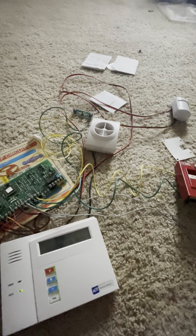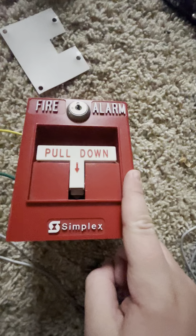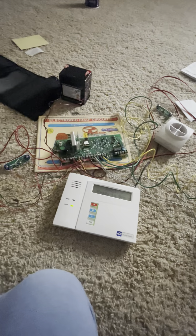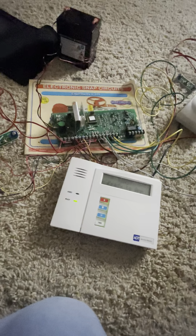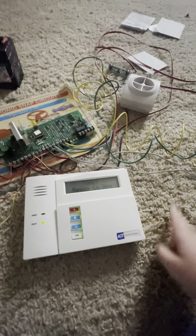I have an IS-335 hooked up as a siren, and a 2099/97/95 pull station. This was addressable but I converted it to conventional so it would work off this system. When I pull it, the alarm will sound.